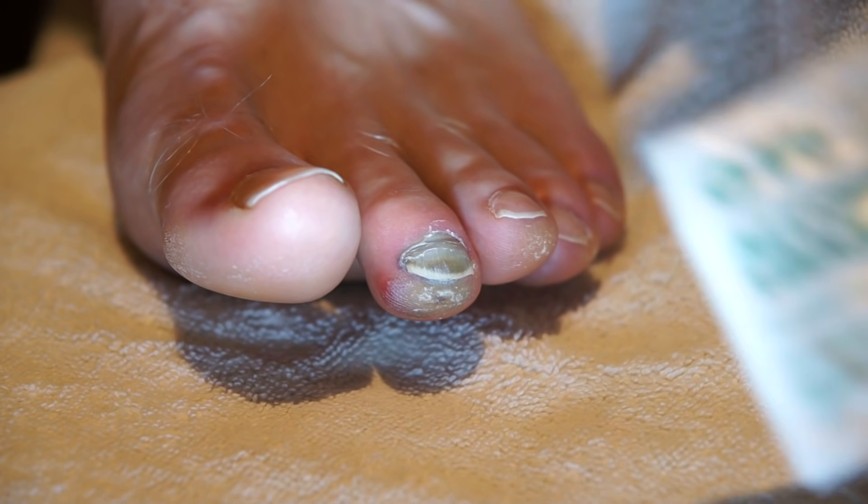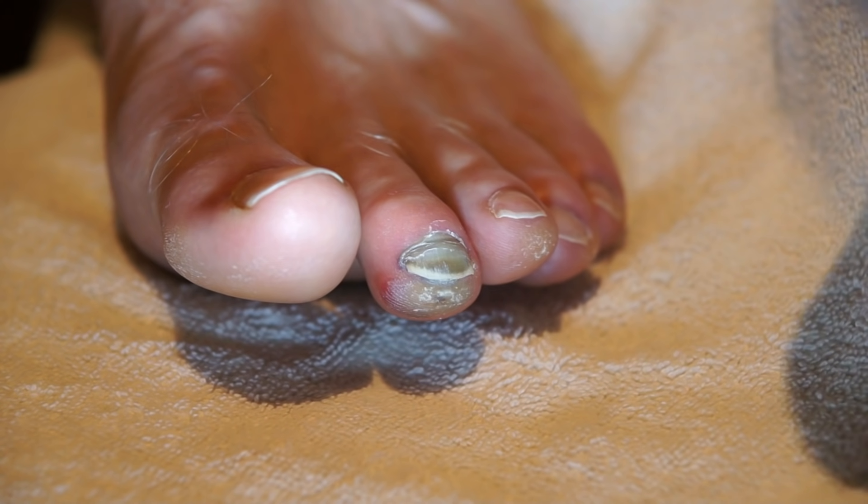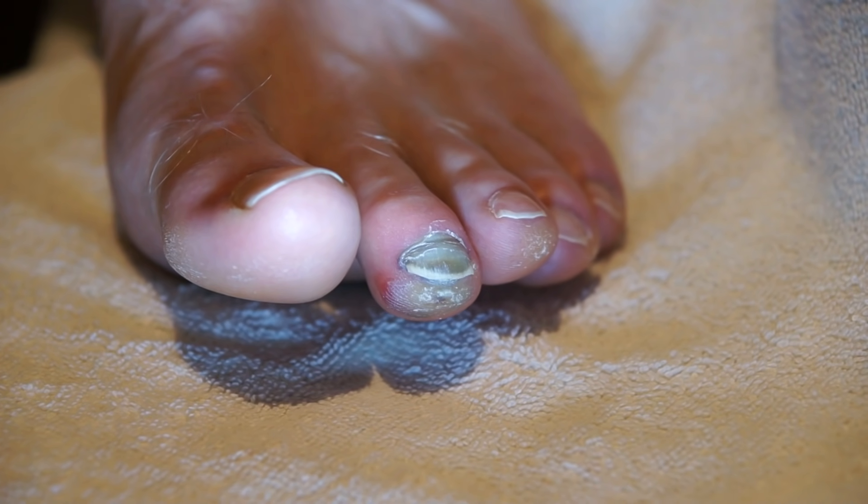I've got my supplies here — an alcohol pad and an 18 gauge needle. We'll show you the technique for drilling a hole, which allows the blood to come out from underneath the nail.